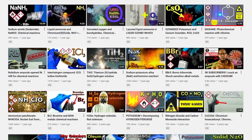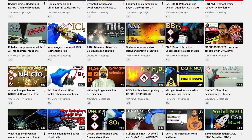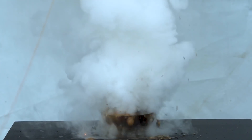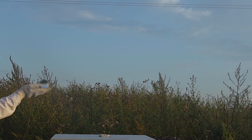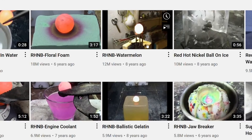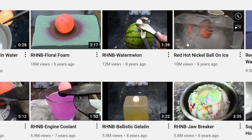Hey guys, I already have videos where I show what happens if you throw a piece of potassium in oleum or decomposing hydrogen peroxide. So in this funny and meaningless video, I'll try to melt potassium with an ice ball, like you all must have seen red hot nickel ball videos.